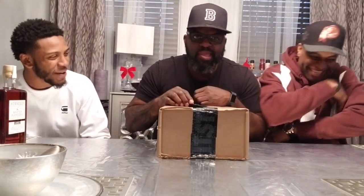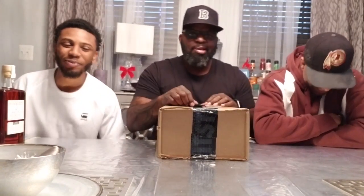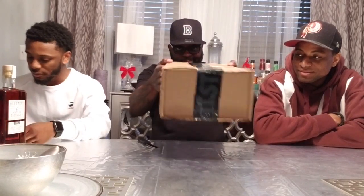What up everybody, it's Brent, Young Leafy man, welcome to Sneaky the Shots. We got a special guest. Today we're going to do an unboxing.